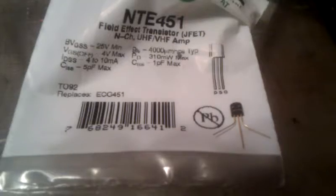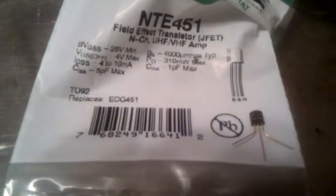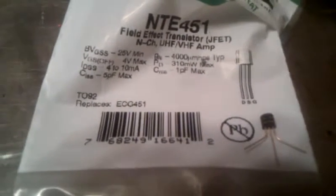Hey there, this is Super Dave. I'm just here building my new positive and negative static meter. I want to thank Mike St. Clair for his videos. This will be the first video to show you how far I've got.